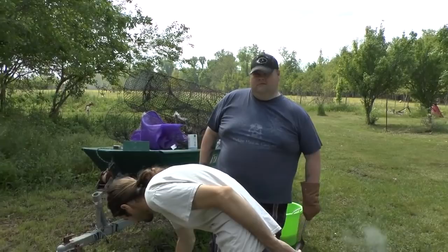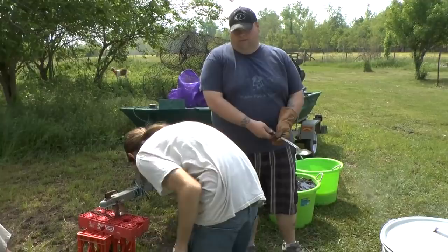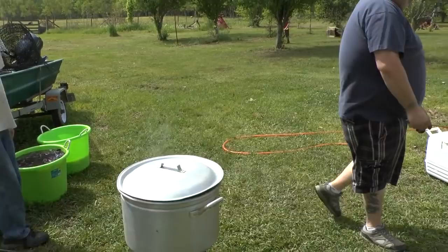I usually let them soak two minutes, that's my thing. But the hotter you want it, you can let them soak as long as you want. When I say hot, I mean spicy.